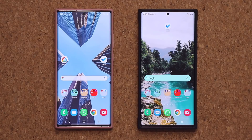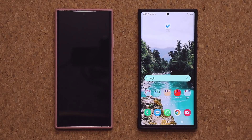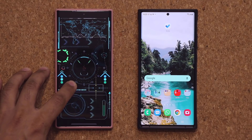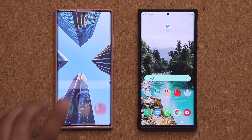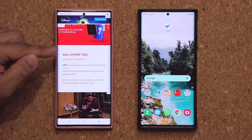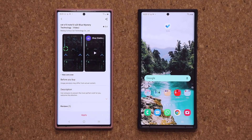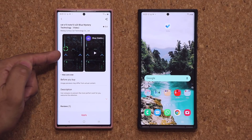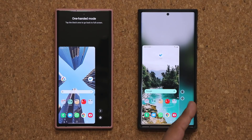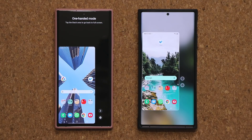By the way, if you want an amazing wallpaper for your Samsung Galaxy smartphone, I'm using this beautiful technical live video wallpaper in the background. If you want it, click the link down below to go to my website, scroll down, and click the link under wallpaper number two. It'll take you to the store where you can download it for free. Overall, One UI 3.0's one-handed mode looks much better, and I like the fact you can move it up and down to get the perfect fit.